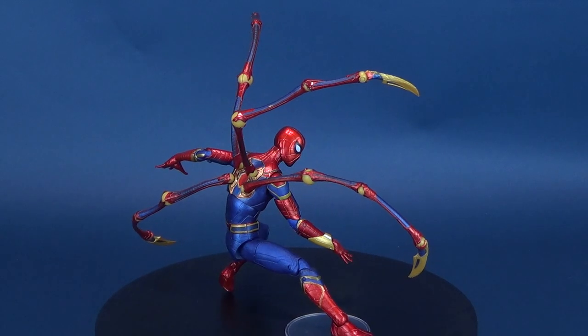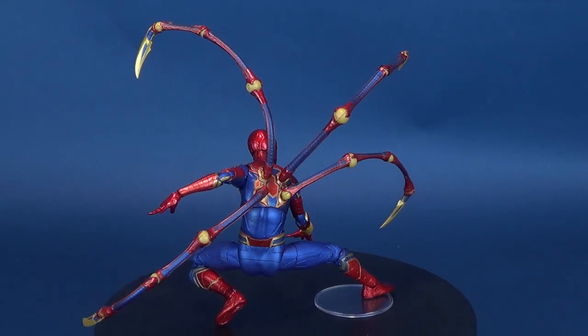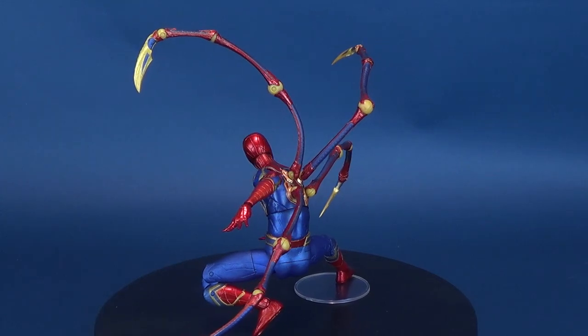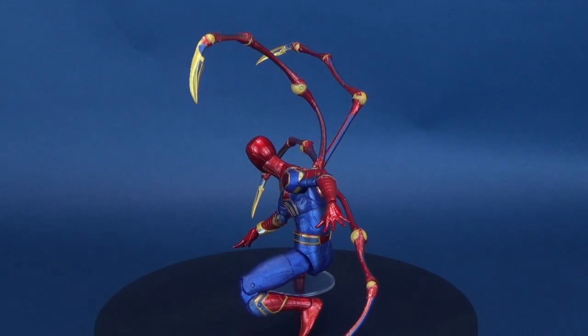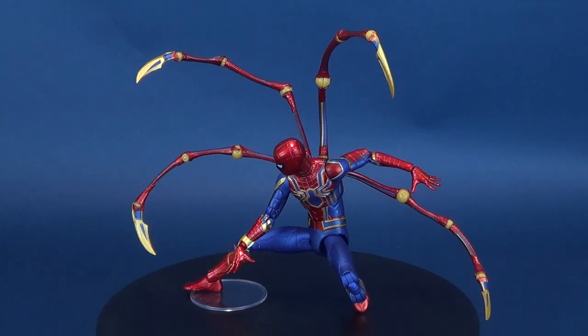This fully articulated 7-inch scale action figure of Spider-Man is based on his appearance in Avengers Infinity War and features 16 points of articulation. The figure was also sculpted by Gentle Giant Studios.